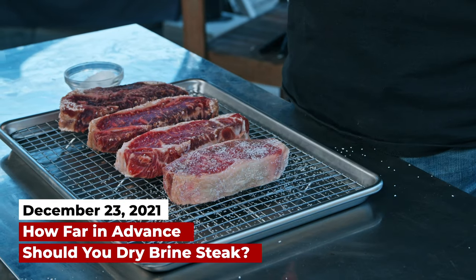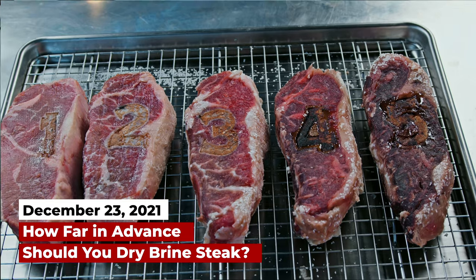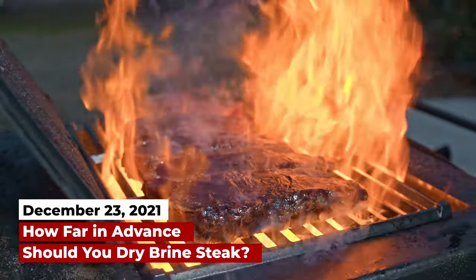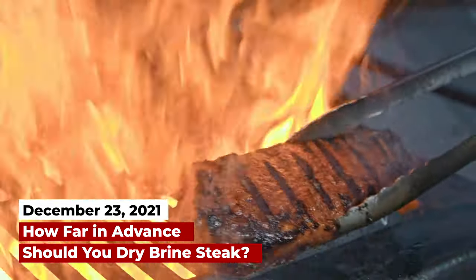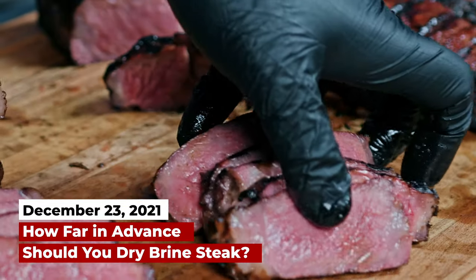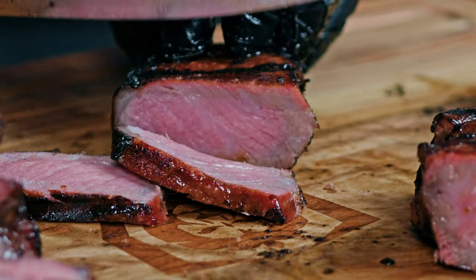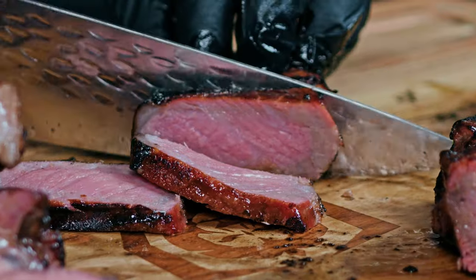I did another video where I took one steak and dry brined it for five days, another for three days, another for one day — the 24 hours I was used to — one for an hour, and one that was just salted right before it went on. All of those were kept sealed until the test.